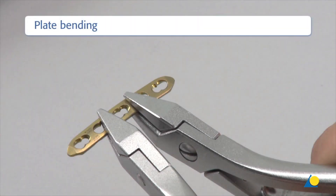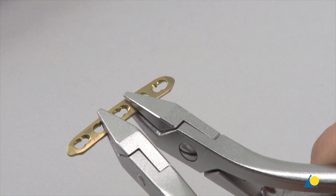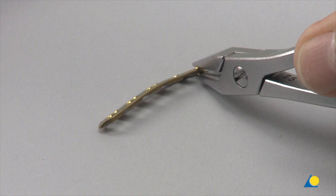In this transverse fracture, lag screws cannot be used, so a 2.0 LCP is used to achieve axial compression. A 5-hole plate is used, with the centre hole placed at the level of the fracture. To maintain adequate compression of the cortex opposite the plate, the plate must first be bent slightly.